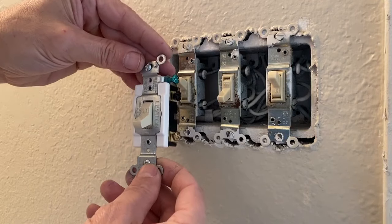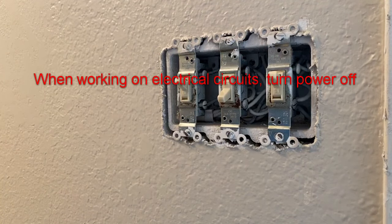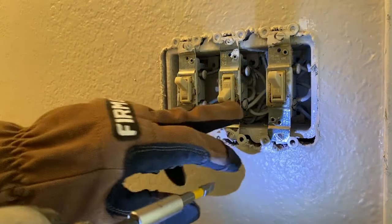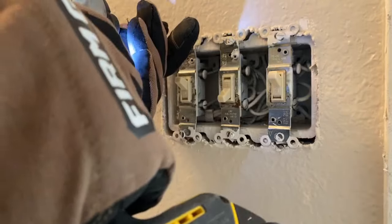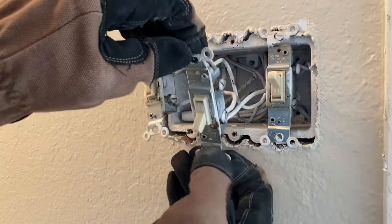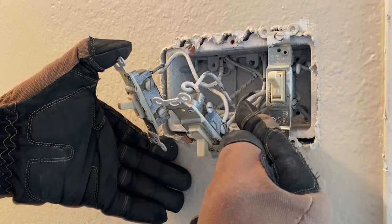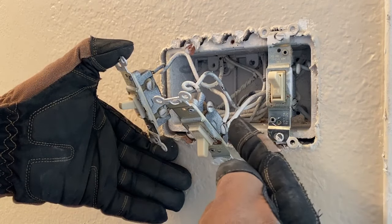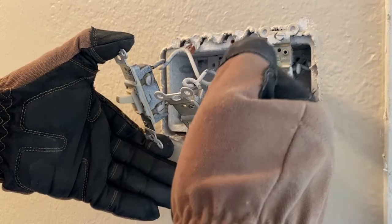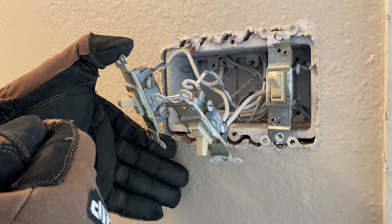We're going to hook this up and test it out. We have the power turned off to our switch bank and we'll take these out. I'm going to go ahead and replace this rusted switch as well while we're at it. You can see there's a black wire that's been painted, which comes to this terminal and then jumps over to the next switch — that's going to be our hot. And this wire goes to our fan, and this wire goes to our light in the shower.